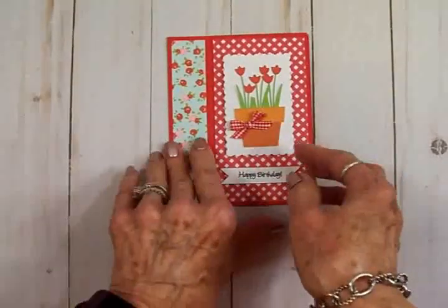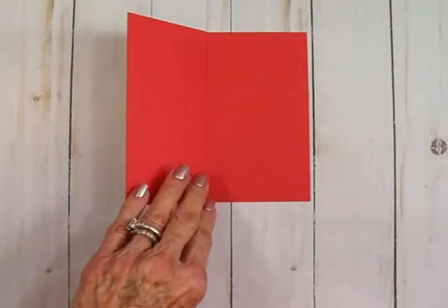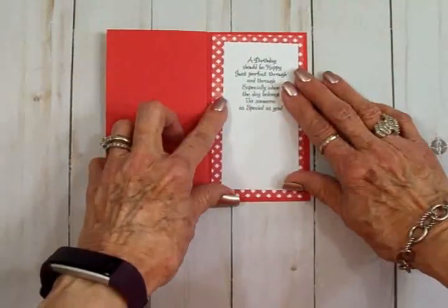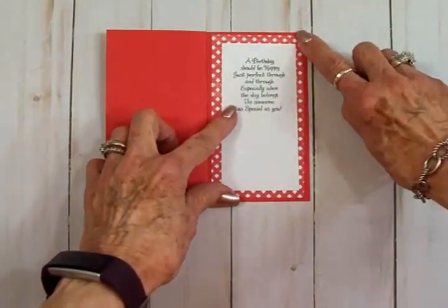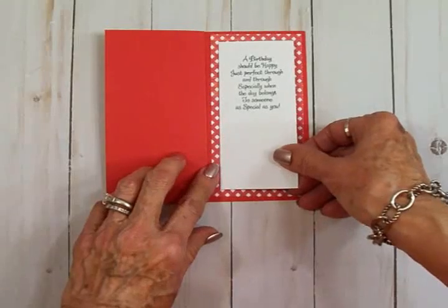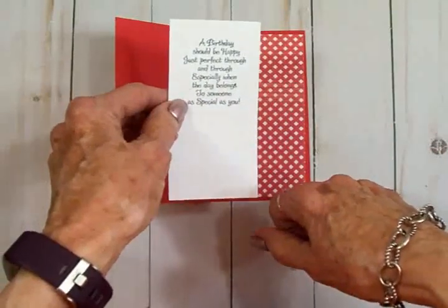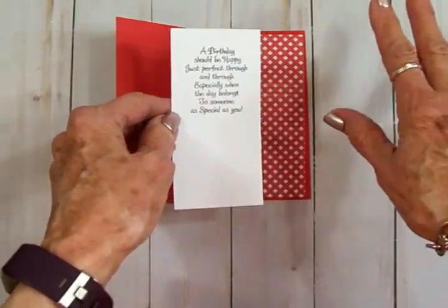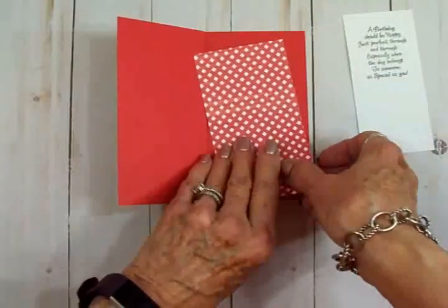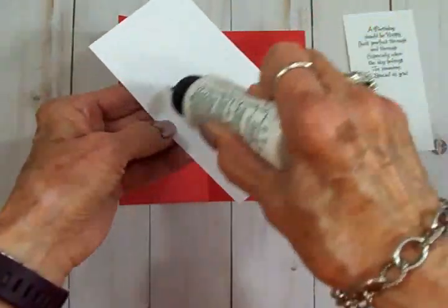Isn't that cute, guys? Now for the inside, I've cut another red mat and a white mat with the sentiment on it. The red mat is two and three quarters by five and a quarter, and the white mat is two and a quarter by four and three quarters. I stamped it with that little stamp set — several of you have asked — that is from Stampanda, a set called Friendly Phrases, and you can get it on Amazon. It's just a really sweet little sentiment set. We're almost done, guys!